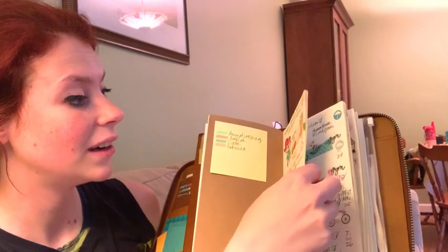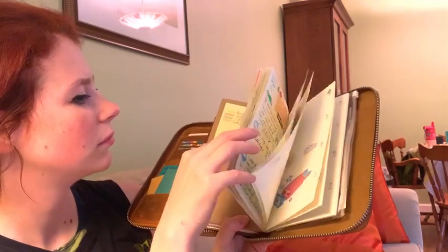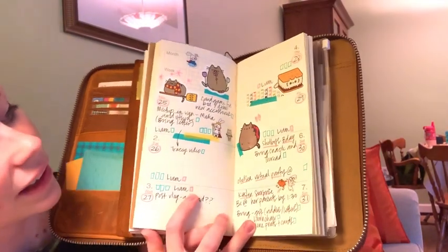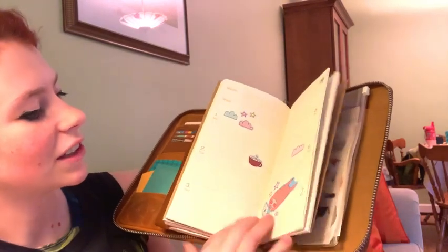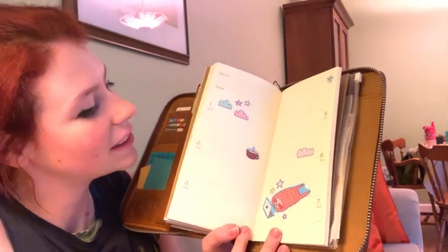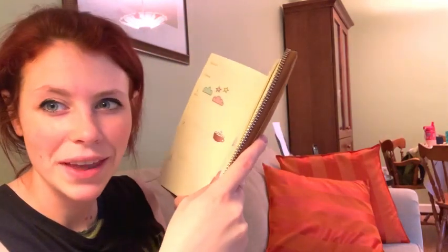You've already seen my planner in the last video but I'll show you the new page. I put a whole bunch of little Pusheen cats. These stickers I got from AliExpress — ordered a while ago and they finally came. I started decorating for next week already because I wanted to put little sloth stickers. And actually these are scratch-and-sniff — smells like candy in summer.